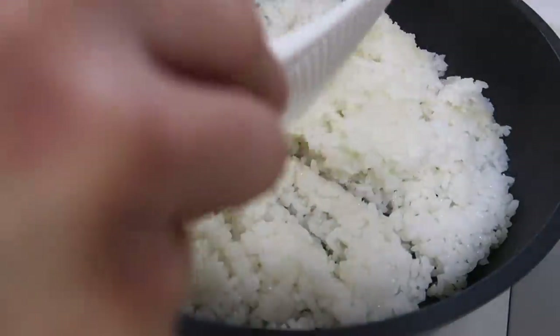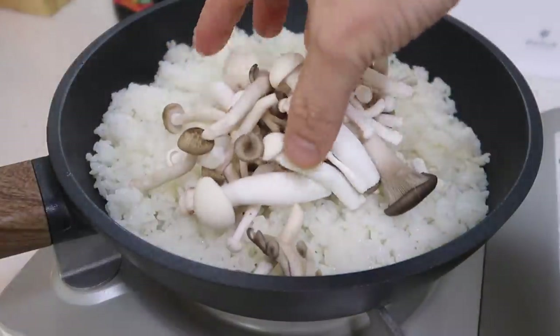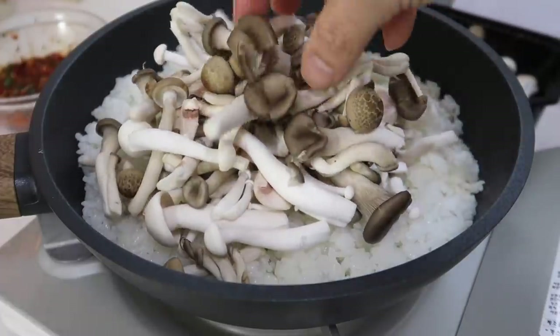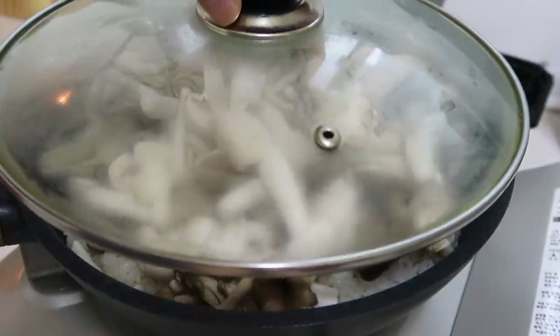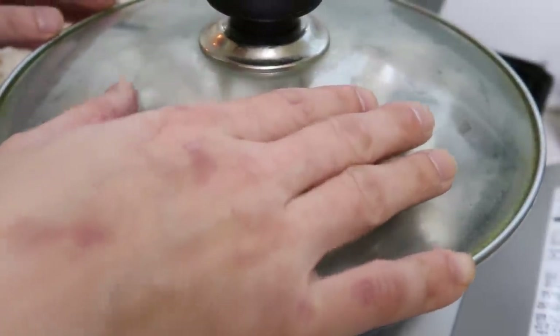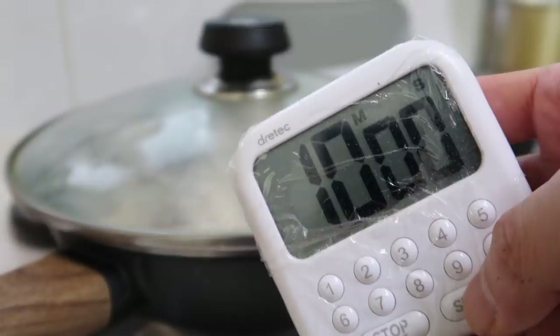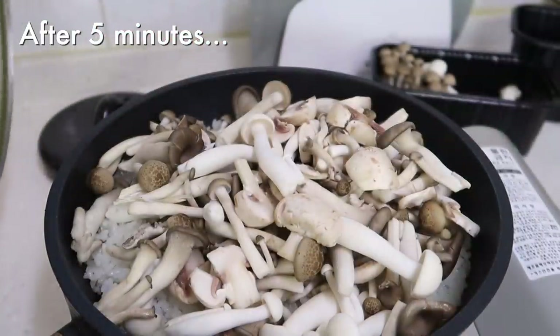Let's put some rice down — all the fresh cooked rice, which should come to around three cups. Then put all of our mushrooms on top — mushroom overload! Put a lid on — hopefully it fits — and let's not touch it. Give it 10 minutes.